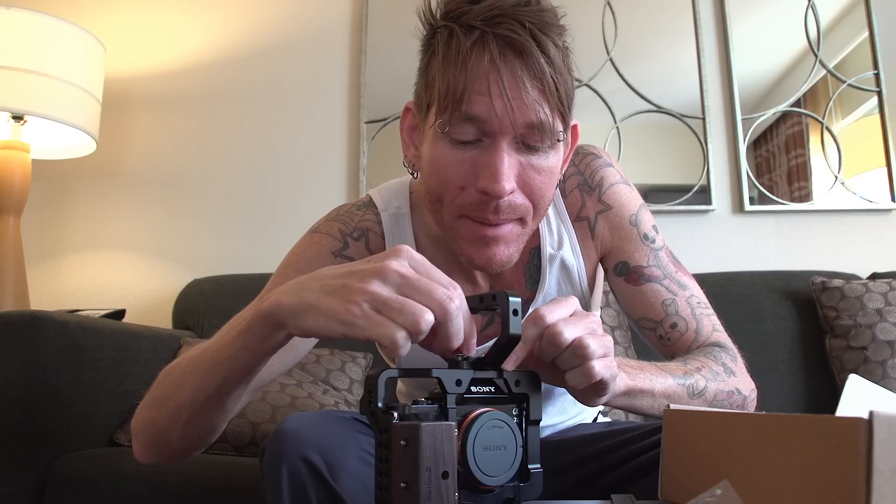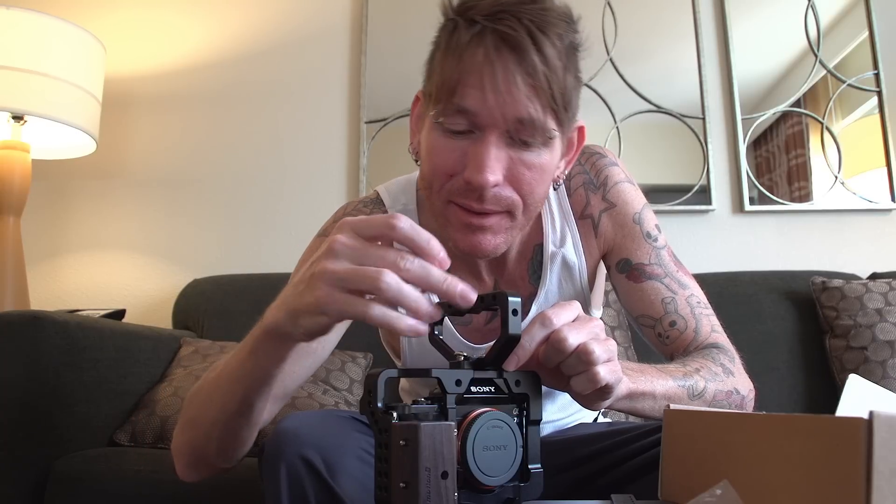Now put the handle on. One thing to note: this handle does obstruct the hot shoe mount that's on the a7s itself — hence buying the additional hot shoes to mount on the cage. That's not a big deal to me with a handle this awesome. You can mount the handle in multiple positions on the cage. I put it in the second hole — there are a lot of mounting positions, definitely like that.